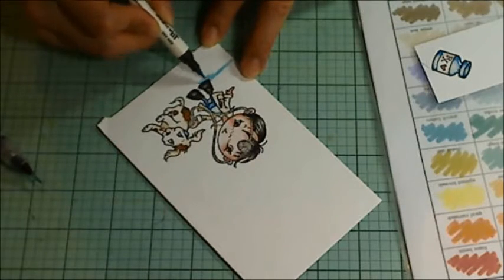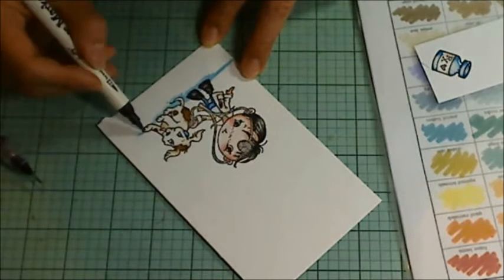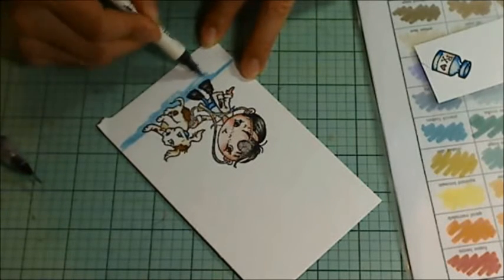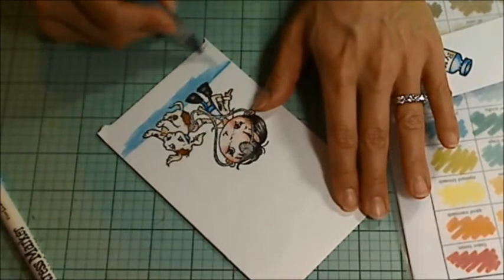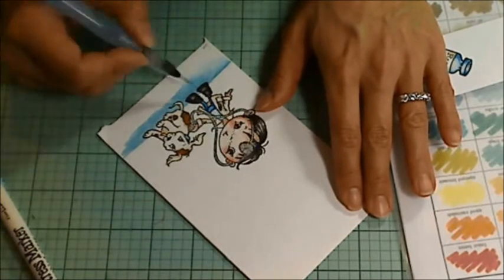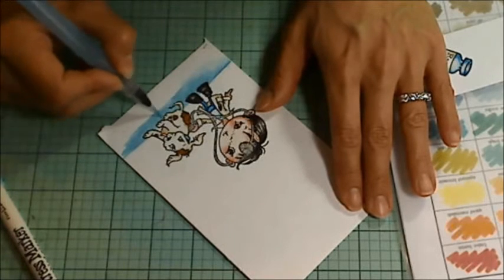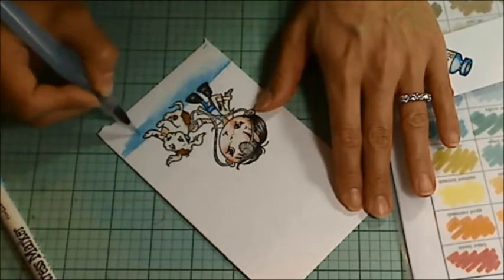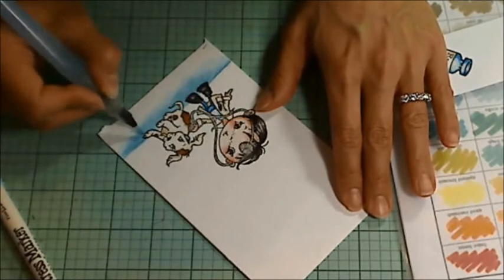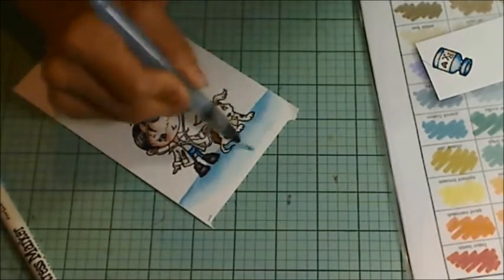I didn't want the little boy and dog to look like they were just floating, so I drew in a floor using the same lighter blue and tumbled glass. And then I just brushed it out, blended it out with my water brush, just making sure that I have a crisp line at the top. You'll see me flipping the paper there just to get the wash done softly.